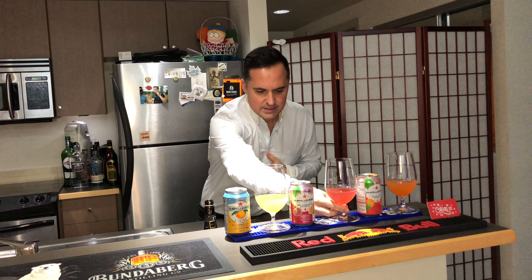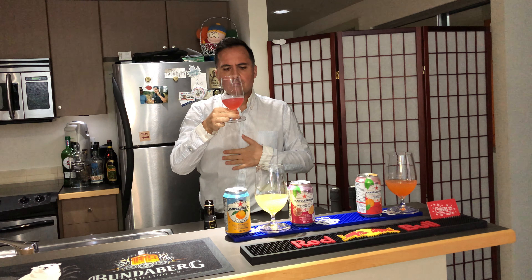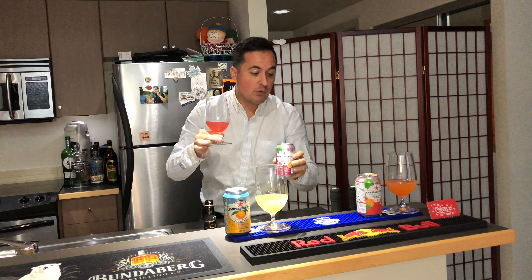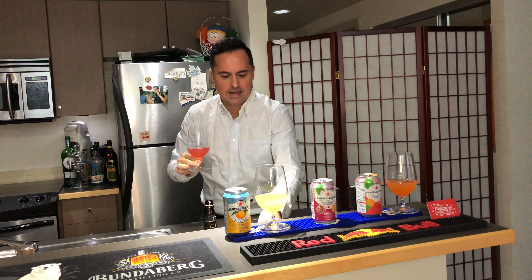Now for the pomegranate — smells sweeter for sure. Oh, that's good! Sparkling pomegranate, oh yeah, a little extra kick there with the sparkle. Pretty tasty, good for some breakfast for sure.